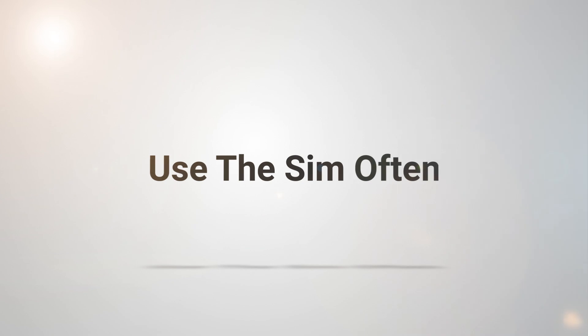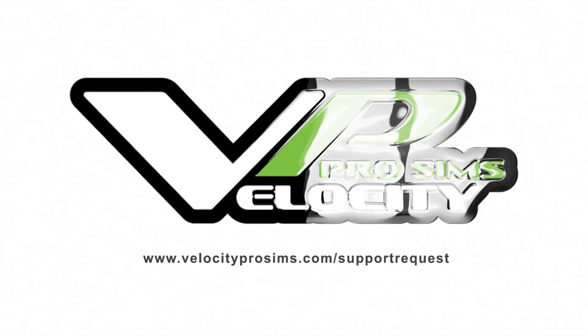My last point is probably the most important one: try to use the simulator as much as you can. The more you turn it on and get things operating, the less chance you have of things failing randomly and giving you a major headache. It's been about five years now that this simulator has been running without any major issue. Remember, we're at velocityprosims.com/support-request if you ever need anything. That's going to be it for this one — I'll see you later.